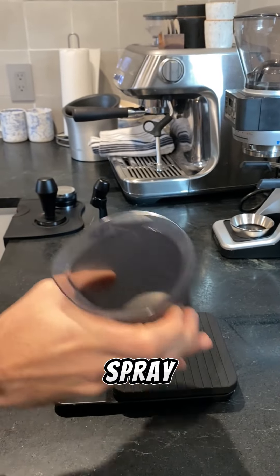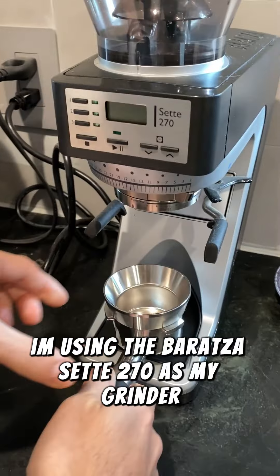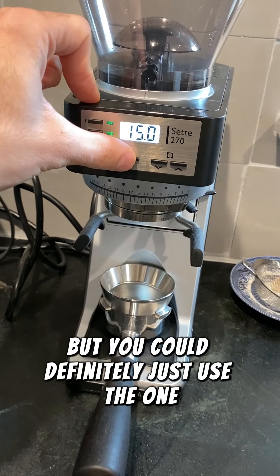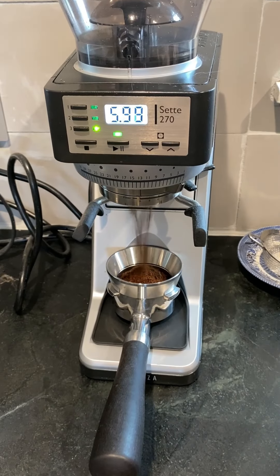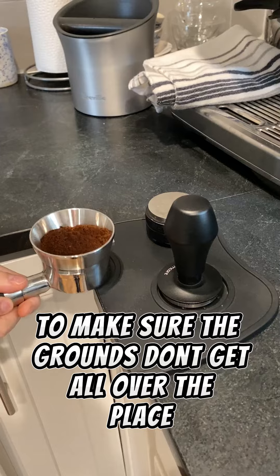Then we're going to give them a spray to reduce static electricity coming through the grinder. I'm using the Baratza Set 270 as my grinder, but you could definitely just use the one on the Breville Barista Pro. And that thing on my portafilter is just a dosing funnel which makes sure the grinds don't get all over the place.